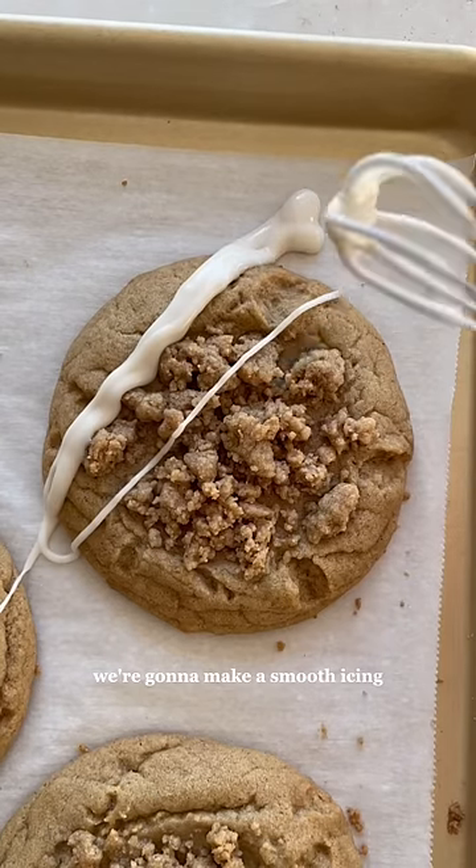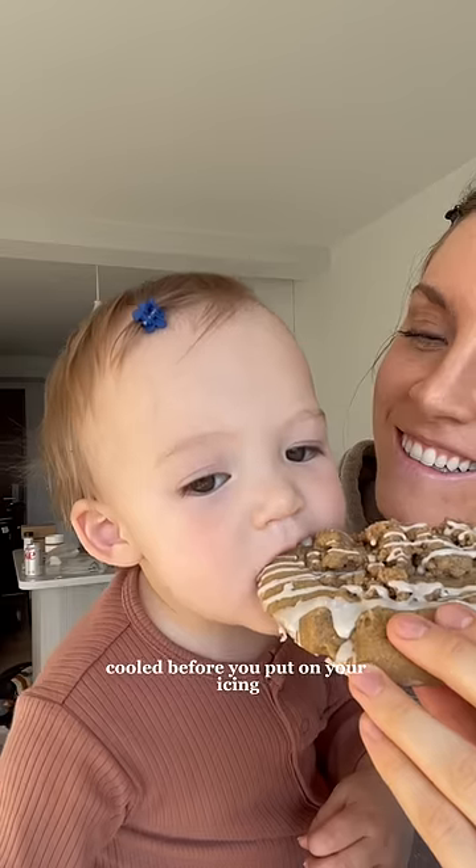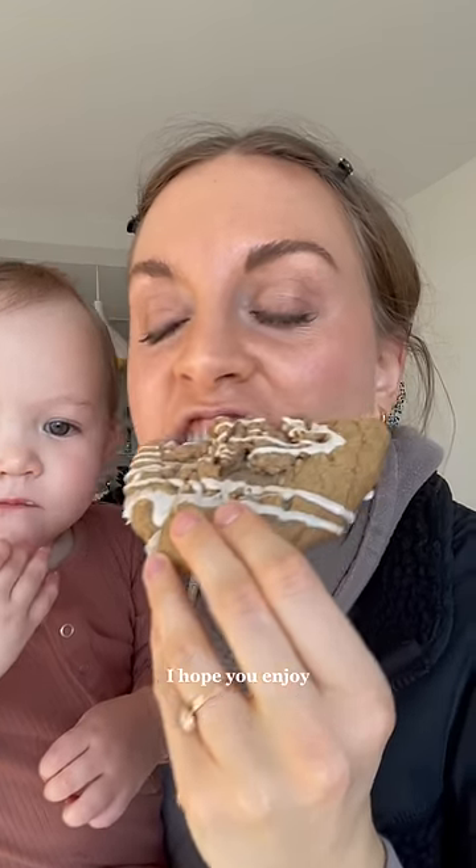While these cool, we're going to make a smooth icing. You'll want to wait until your cookies are mostly cooled before you put on your icing, otherwise the hot cookie will melt the icing and it won't look as pretty. And that's it — I hope you enjoy.